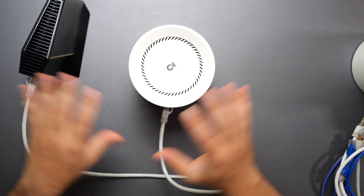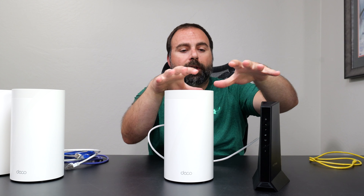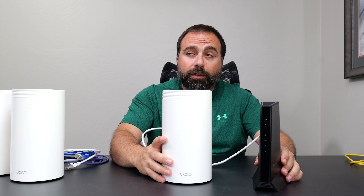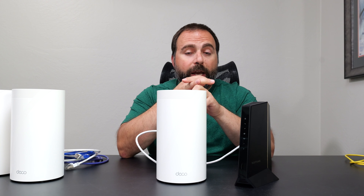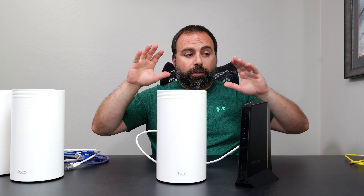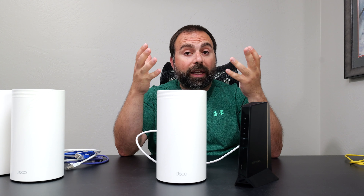I plug it in and set it up in the Deco app—now I have a new network setup, equivalent to what I had with the old router. If you use the same Wi-Fi name (SSID) and password as your existing router, your devices should automatically connect. It's very important to note that the SSID and the password are both case sensitive.